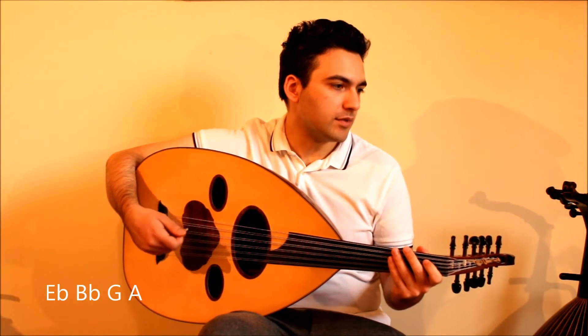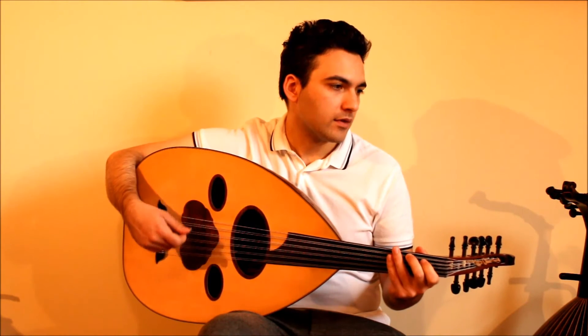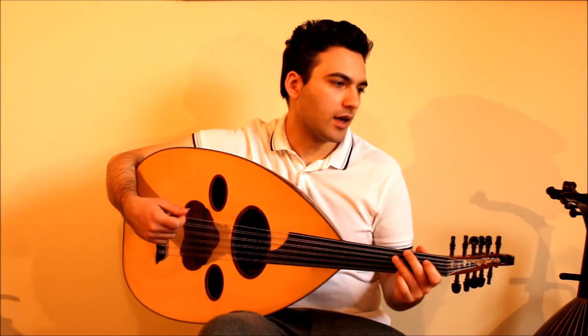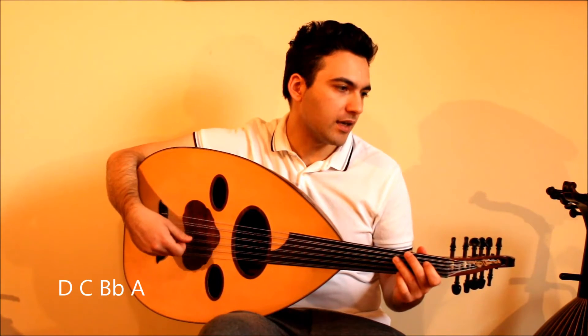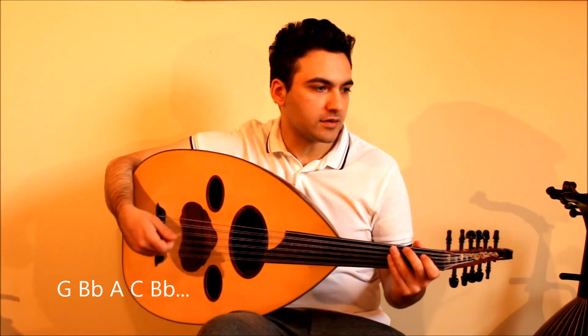Then we have E, B, G, A. B, A, B, C. Then we have D, C, B, A. G, B, A, C, B.